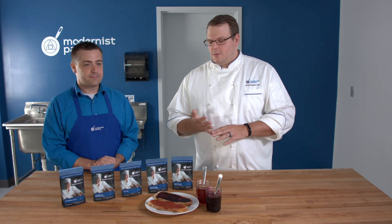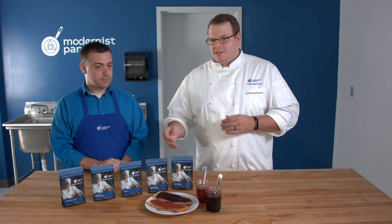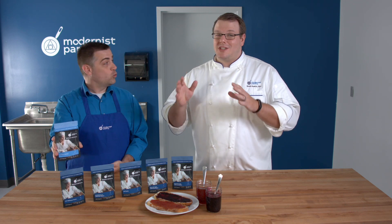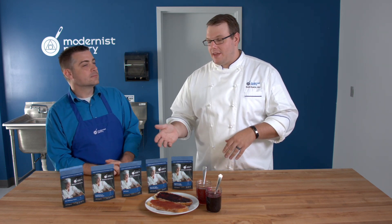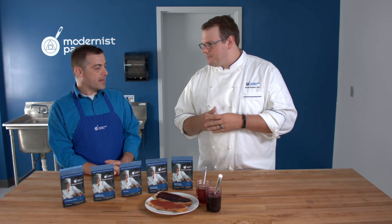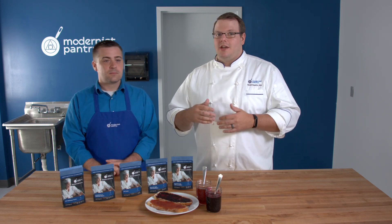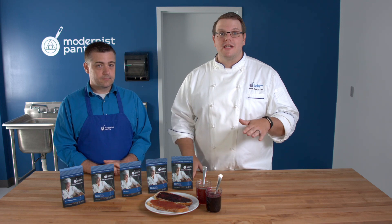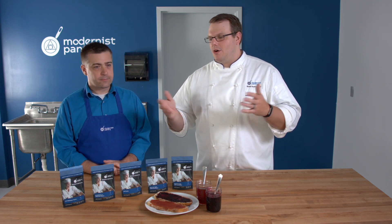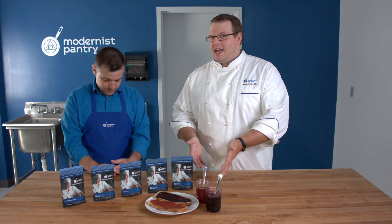With LM pectin you'll need the calcium, but importantly LM pectin is thermoreversible — meaning it melts. So if it starts to set up on you, it will melt back down. If you realize you forgot the salt, you can blend it up, add the salt, heat it, pour it back into a jar, and it'll reset for you. With HM pectin, once it sets, it's done — you can't go back. LM pectin lets you really backtrack and fix your recipe if something goes wrong.